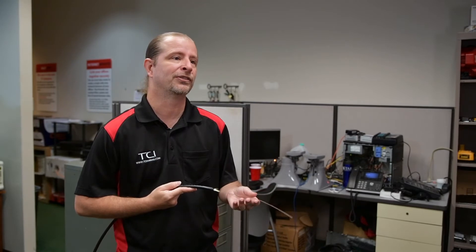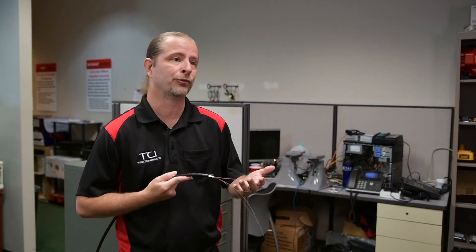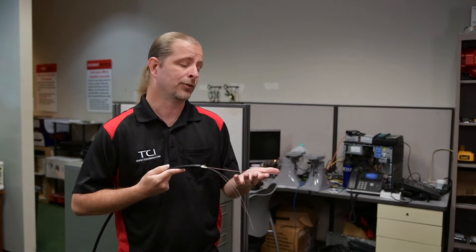What fiber optic cable is, is a very delicate glass cable that can go for extremely long distances. And you can just buy it at any common hardware store that supplies networking media like cabling and phone cables — they'll usually have fiber optics there as well.